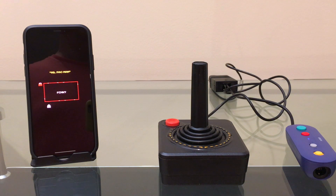I have the Atari 2600 joystick hooked up to the G-Bros adapter and I've downloaded Ms. Pac-Man on the iPhone, so let's see if it works.